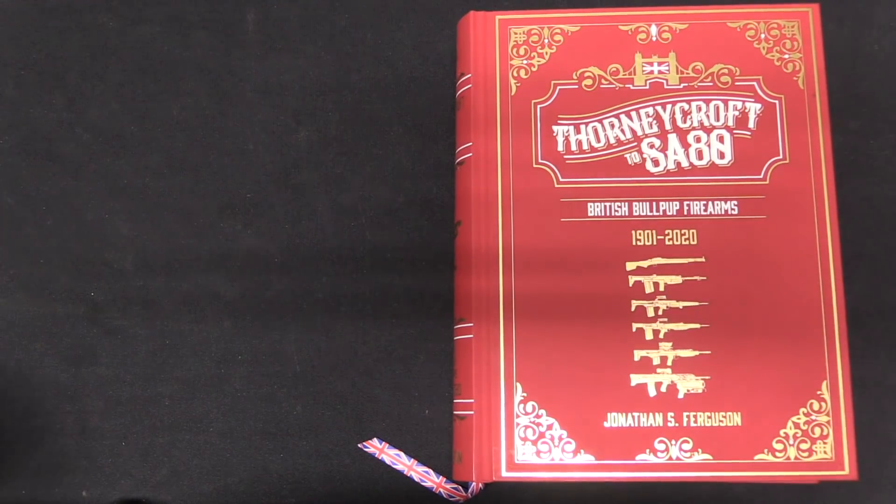The book covers all of those different patterns. It actually starts with an introduction about the etymology of the word bullpup, the definition of bullpup in terms of firearms, and how they differ from — and are better or worse than — traditional styles of firearms. From that we then move to the Thornycroft and the Godsell.